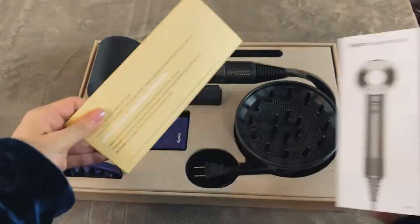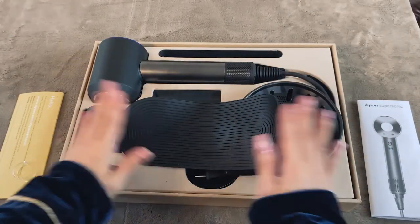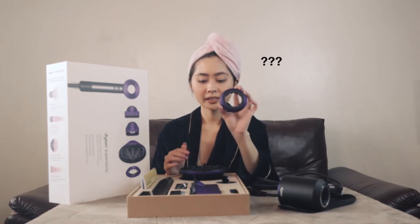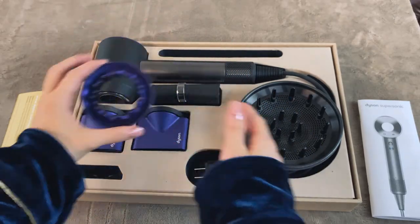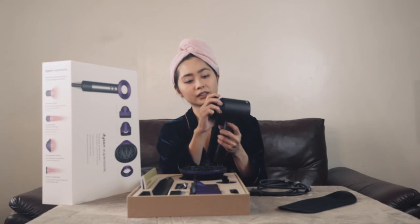On the side is the manual. They give two years warranty — this is awesome. This is the non-slip stand so you can just put it on your desk or wherever and your Dyson will be safe. And this is the gentle air attachment. It's magnetic so it sticks easily and you can remove it easily as well.